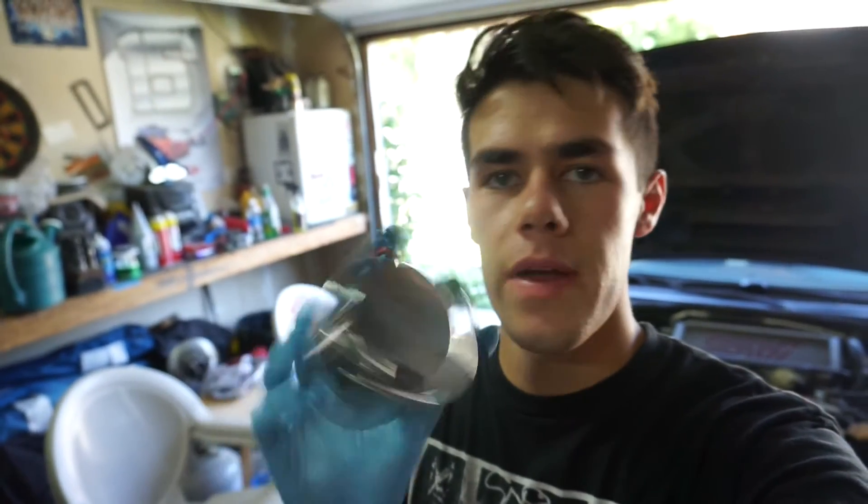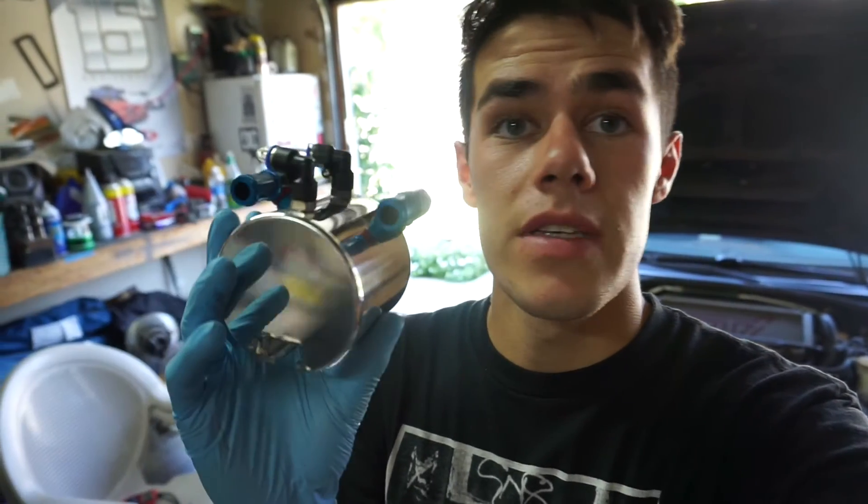So right here we got this — this is my oil catch can. I got it from Rally Sport Direct. It's a Cusco — some JDM parts right there. It's really nice quality. Even though the directions are in Japanese, we just Googled a PDF file and found one online. Let's get this bad boy in.